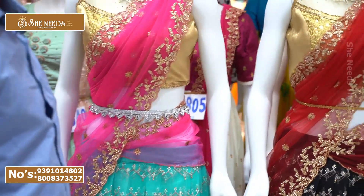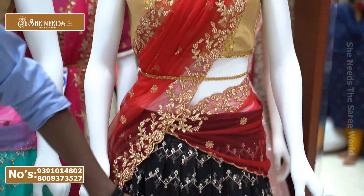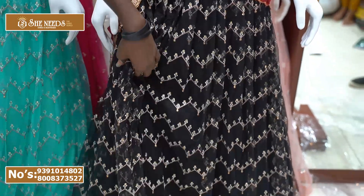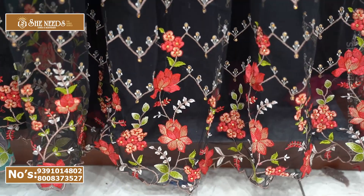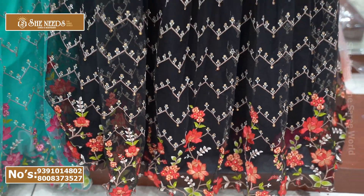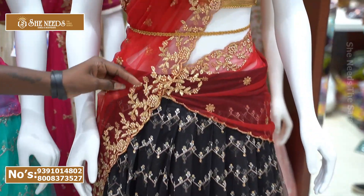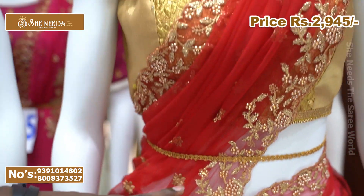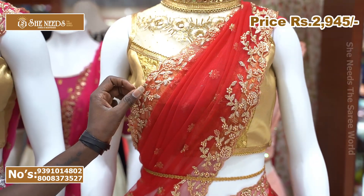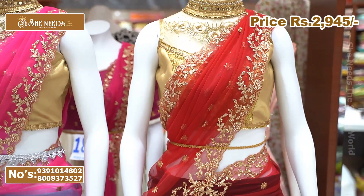Here is a black and red color combination. It has a great design and is a great highlight for black. We have small color details and a large color element as well. The price is just ₹2,945, which is very reasonable.